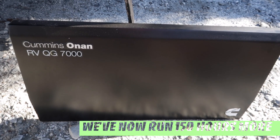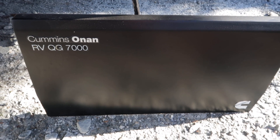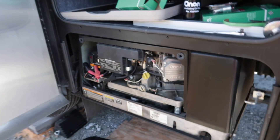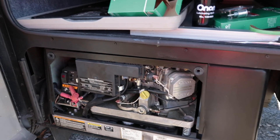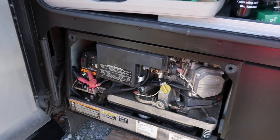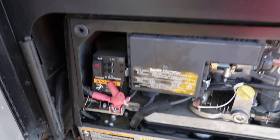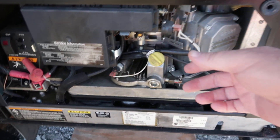The generator itself is the Cummins Onan RV QG7000 - I'm not sure what the difference is between the QG versions, I guess that's 'Quiet Gold,' but it seems to have a slightly different logo than some. It's a 7000-watt generator with two 30-amp circuits on it. Everything looks to be quite easy.